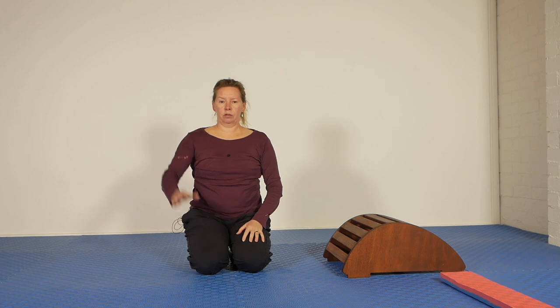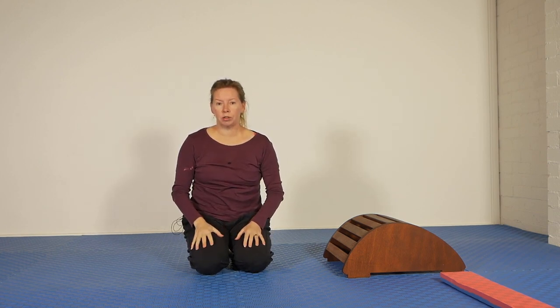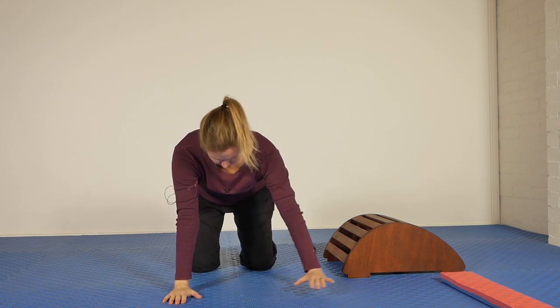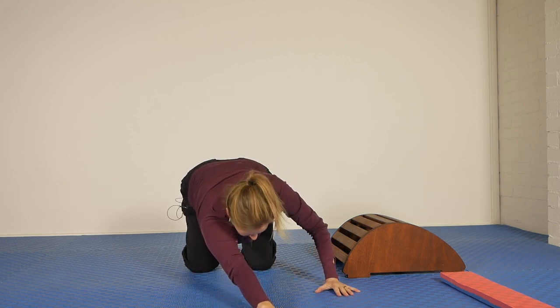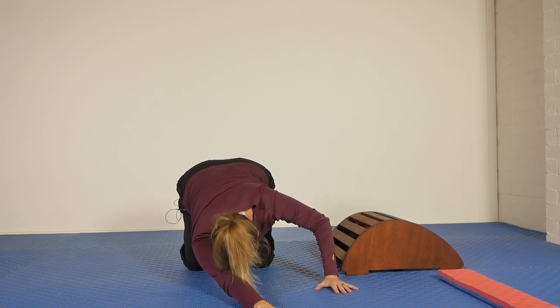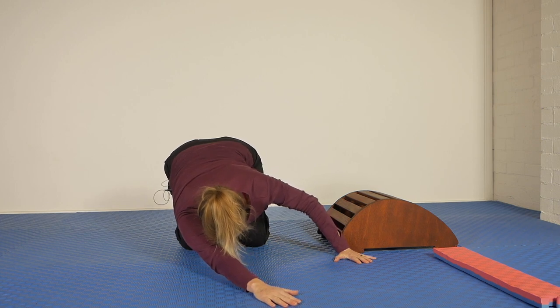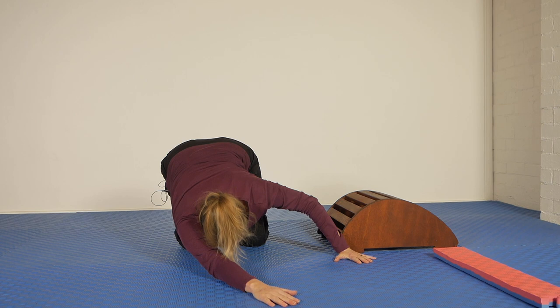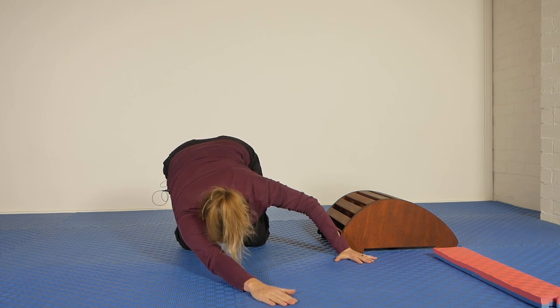The next movement is for this whole line through here — hopefully mainly through your lats. It's done in an all fours position. So come onto all fours. One hand goes out to the side — this arm, reach it out and reach it across the body, and then sink that armpit down towards the floor. By all means rest your forehead on the floor or rest it on the side of your arm. The other hand — put it directly opposite your armpit and use it as a sideways lever at the same time as you're sinking the armpit towards the floor.